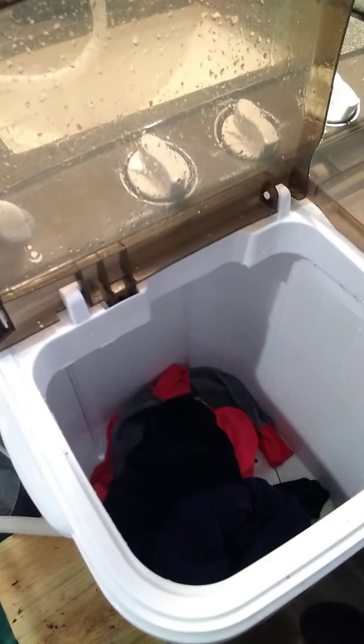I've already washed this load, drained it, rinsed it, and drained it again — this is just showing how easy it is. It fills up within two or three minutes, then I turn it off. Right now I'm going to drain it.